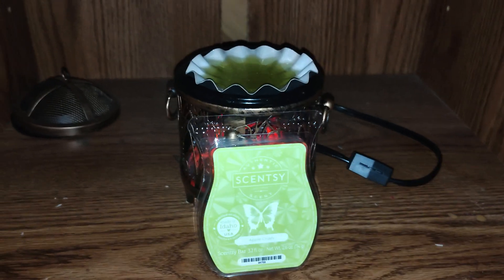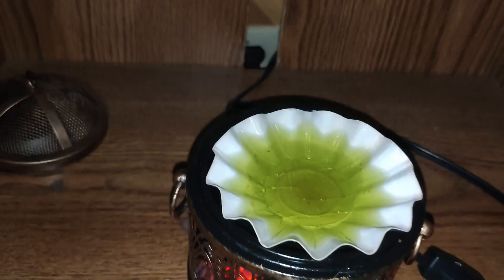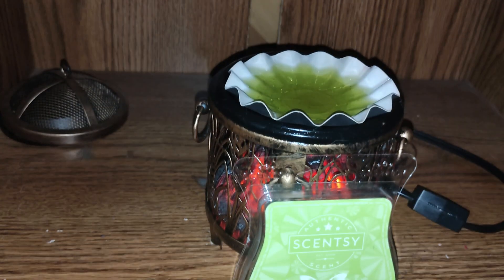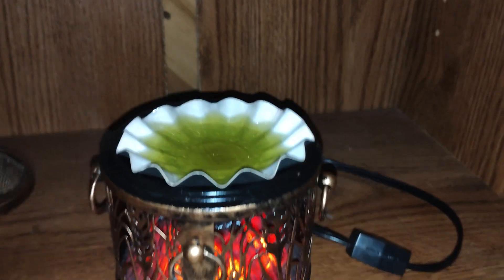Hi everyone, this is going to be a review for Scentsy, and this is going to be Apple Crush. This is a green color wax — that's what it looks like in my wax warmer. Now this is an 18 watt hot plate warmer, and there are three cubes in here. This is what it looks like when it's solid — it's just a pretty, light green wax.